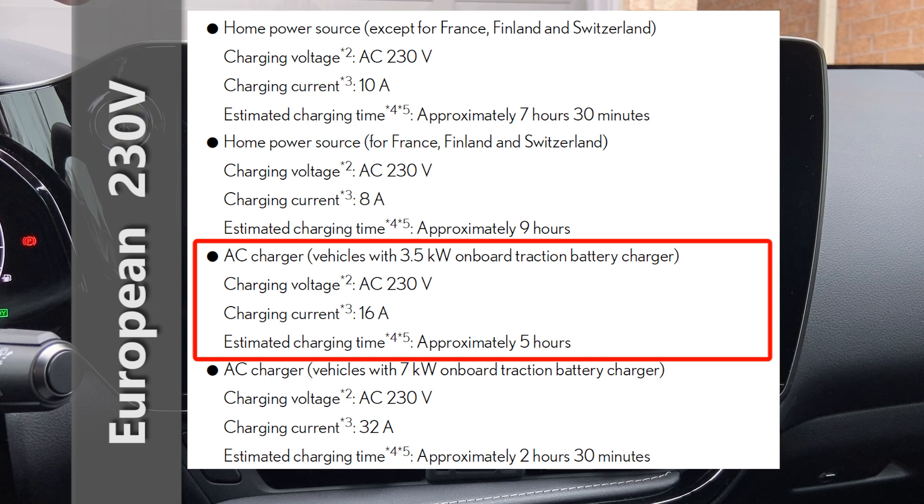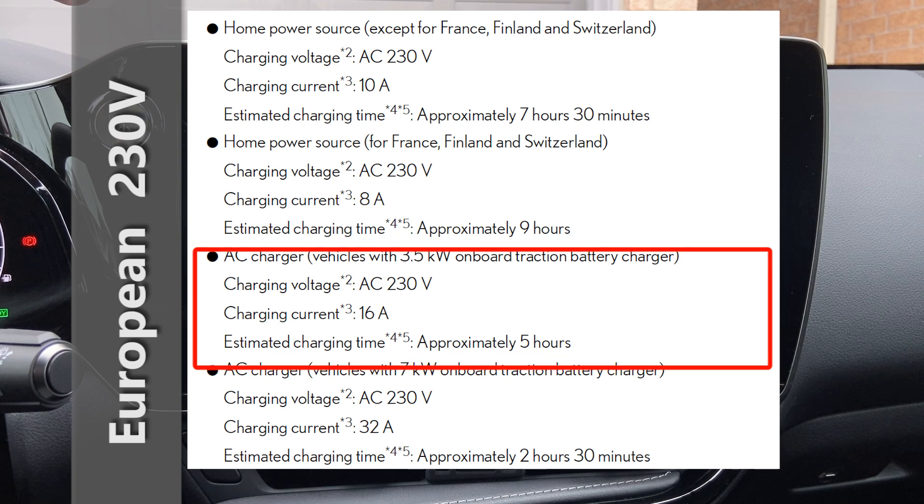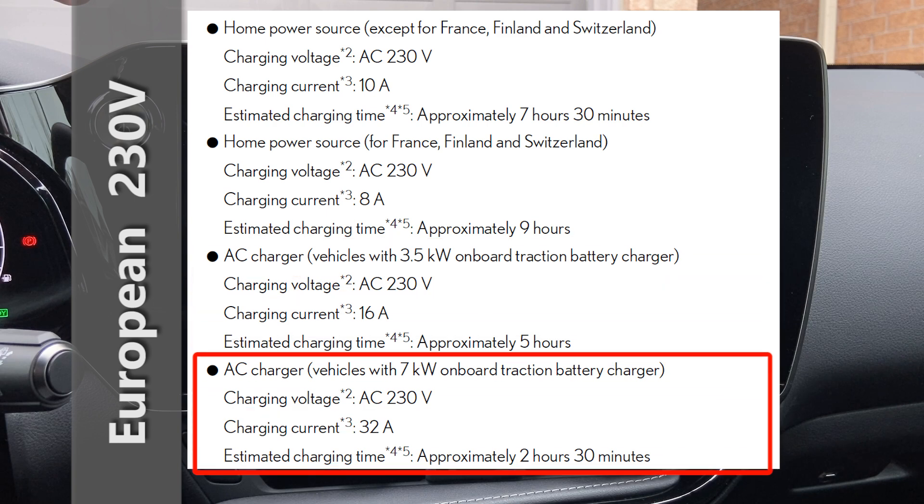When looking at the AC charger in Europe, cars with the 3.5 kilowatt charger have a max charge of 16 amps and it takes approximately five hours to fully charge. Cars with the 6.6 kilowatt charger can max charge at 32 amps and it'll take approximately two and a half hours to fully charge.